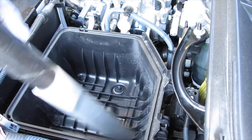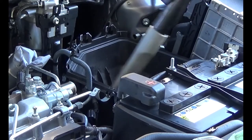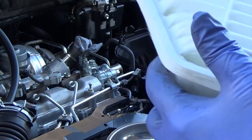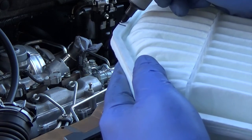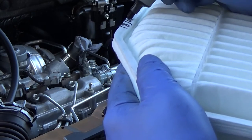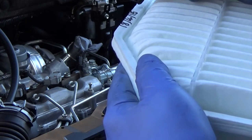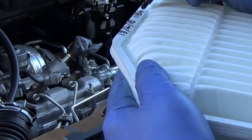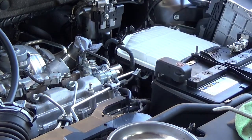Clean that air filter housing out — it'll be full of all sorts of dirt, gaspers, fag ends, all kinds of things. If you're American, a fag end is a cigarette butt. I usually write the date on the air filter, and the mileage — it just keeps a handy record of when it was fitted. That's a new filter.